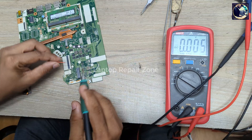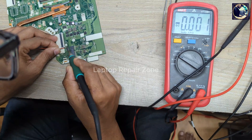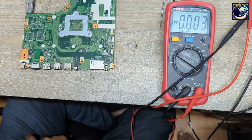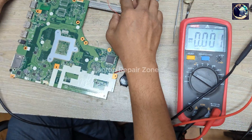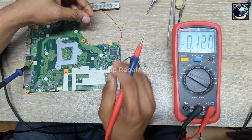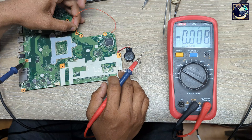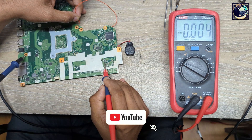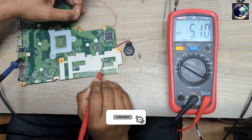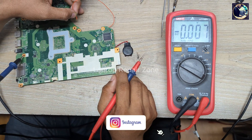Let me solder a small wire to the power switching pad here so I can easily turn on this motherboard. Let's connect the charger again. Now I will check the 3V and 5V RAM supply. Let's touch it to ground and turn on — this is the RAM supply. We have 5.1V run mode, which is okay, and 3.3V run mode is also okay.